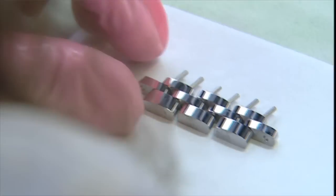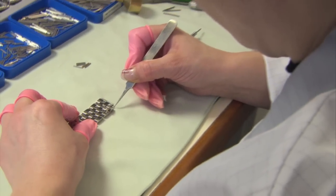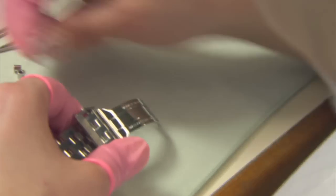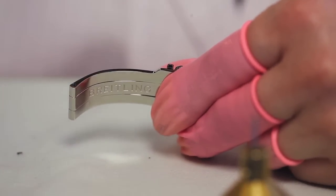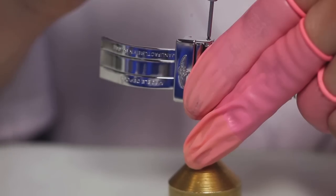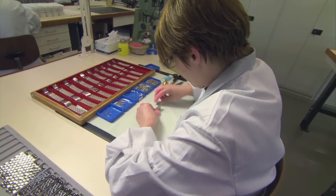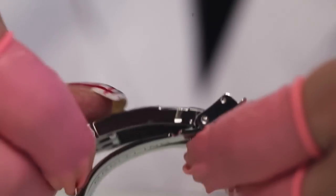There's no easy way of doing it — it's like threading a needle thousands of times a day. Then Carla attaches the Breitling clasp to the bracelet; a tiny screw holds it in place. And the luxurious Breitling bracelet is born. Here's the bracelet finished.